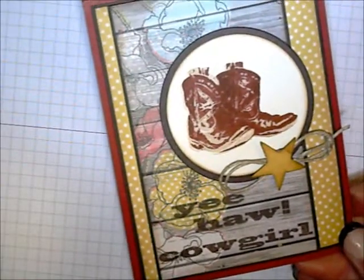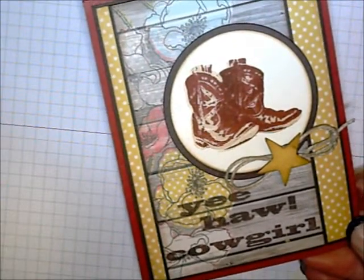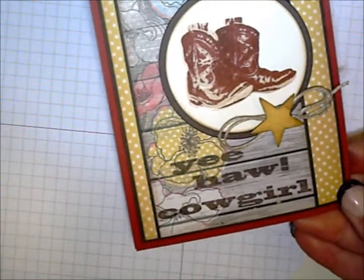Hi, this is Lisa Somerville with Splendor First Creations. Today I'm going to show you how I stamped the image on this card using Kitchen Sink Stamps Multi-Step Cowboy Boots.